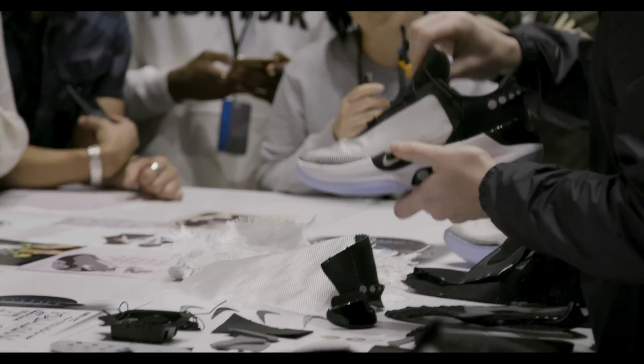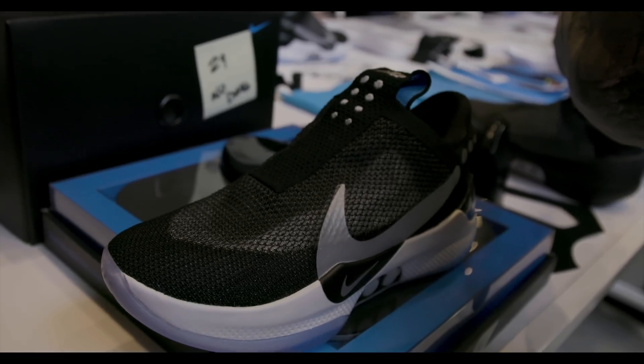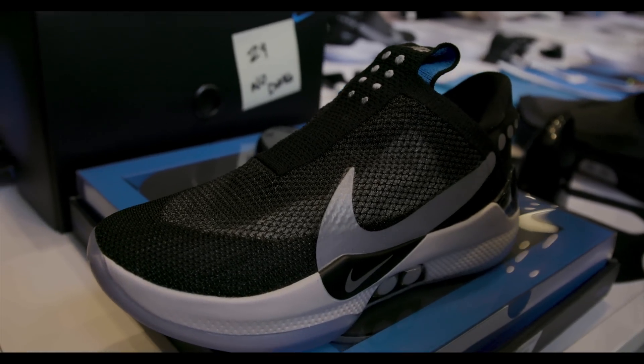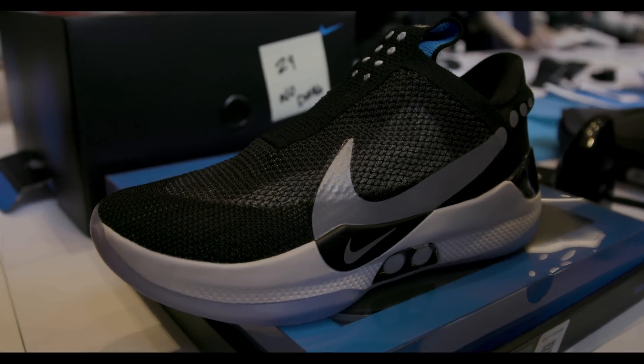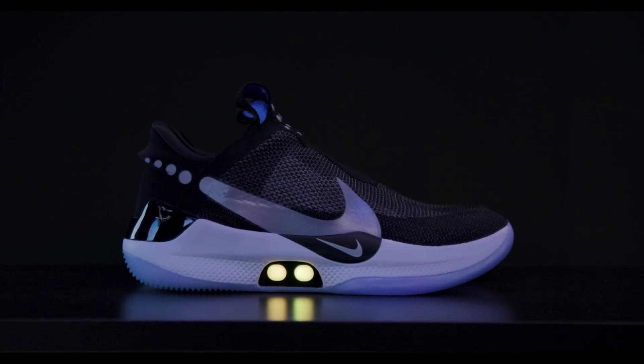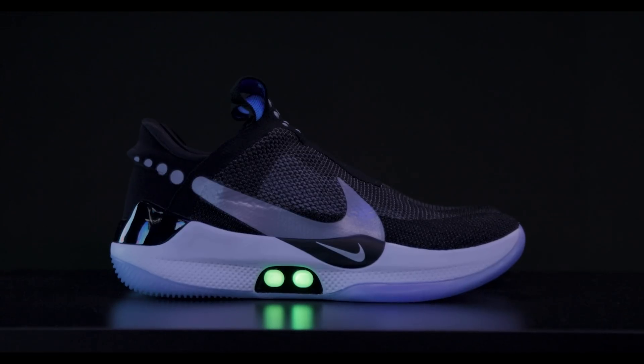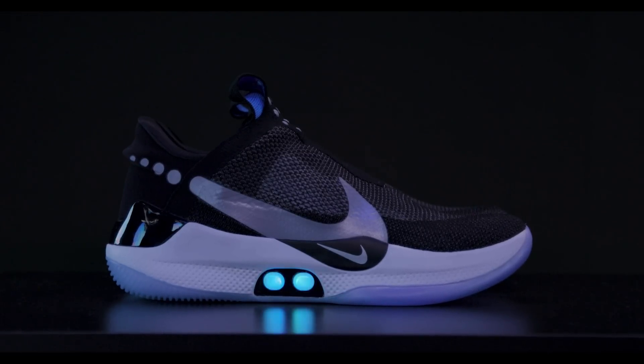What's up guys and gals? Brian Tong here and I am super excited to show this off. This is going to be the first look of the new Nike Adapt BB, or the basketball edition of their shoe. This is really the second generation of the Nike Adapt platform. We have them right here in front of me. They look really killer. You can kind of see those hints and nods to the Kobe design in the line, but what makes it special really is the technology that's packed inside.